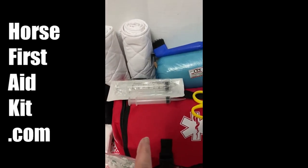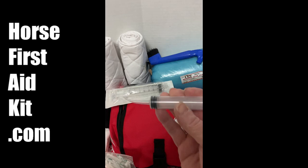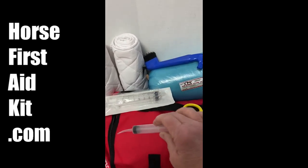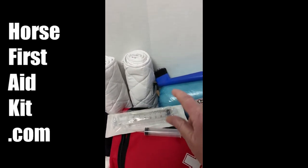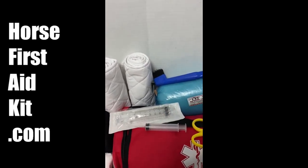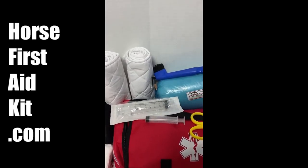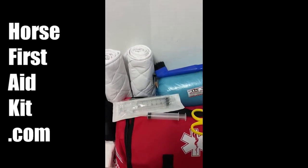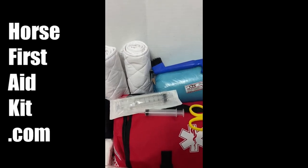I have several types of syringes in here. The curved tip syringe is perfect for flushing out puncture wounds. This 35 mil syringe here — if you bore out the tip on it and mix your bute, after it's crushed, into a paste with applesauce or even maple syrup, you can just squirt it into the back of their mouth, like you do when you deworm them.